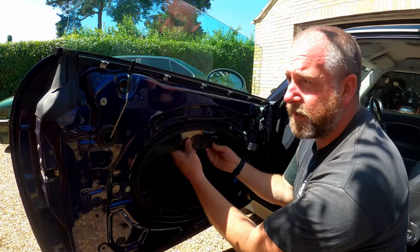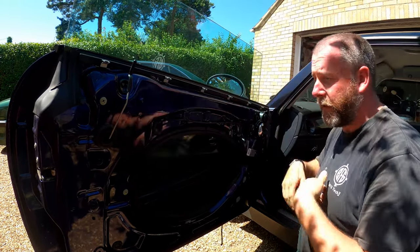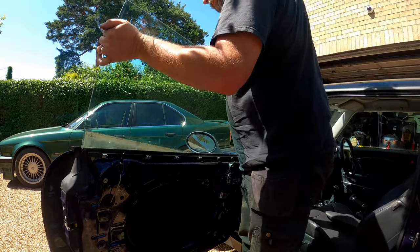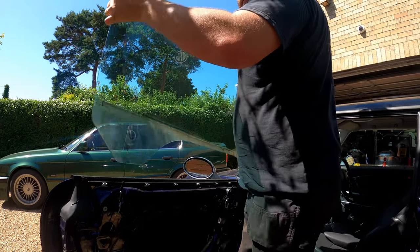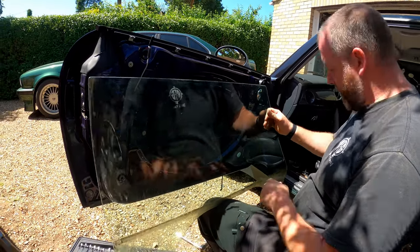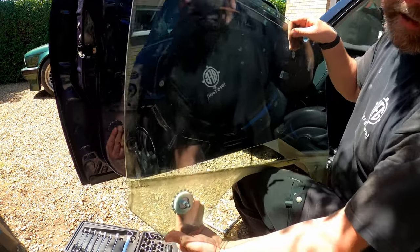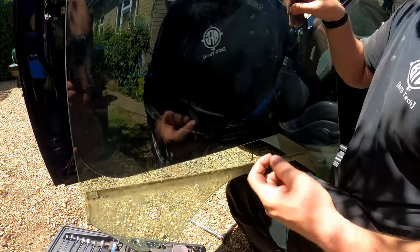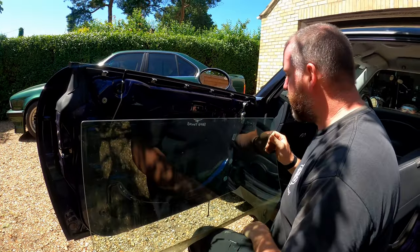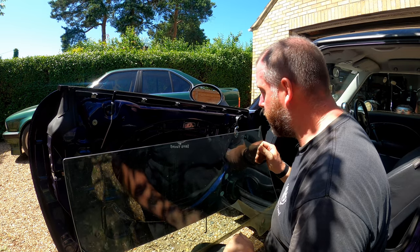As you can see, the glass is now moving independently of the regulator. There's nothing holding the glass in — I could literally lift the glass completely out of the car now if I wished. And there we are. So if you want to replace a window, this is as far as you'd need to go. You can see the holes where the knurled wheels go through — they go through from that side and then just screw onto the regulator. If you do need to replace a window panel, that's as far as you need to go. It's really that easy — you take the two wheels off and then lift the window up. So what we're going to do next is actually start removing the regulator and the motor.